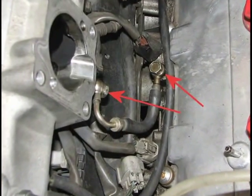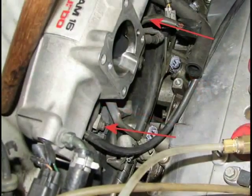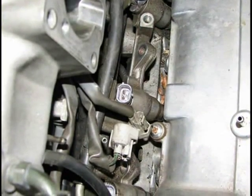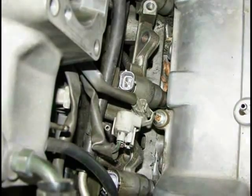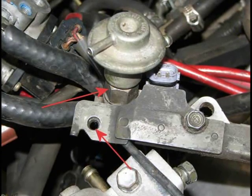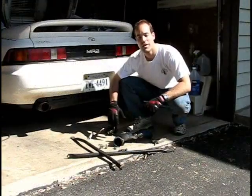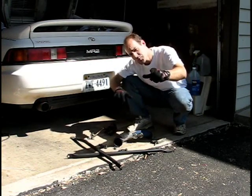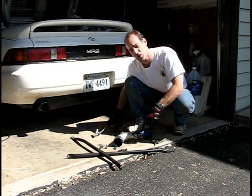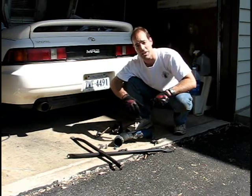Remove the cold start injector by removing the two 12mm bolts — keep track of where those washers go, there are two per bolt. Then remove the two 10mm bolts holding the wiring harness onto the intake manifold and pull the rail on out. After removing the 10mm bolt that holds the fuel inlet pipe in place, you're ready to remove the fuel pressure regulator — and there's the stock fuel pressure regulator removed. We removed the throttle body inlet pipe, the throttle body, the EGR assembly, the cold start injector pipe, and the fuel rail. Now we're ready to install the LoveHorsepower regulator kit.